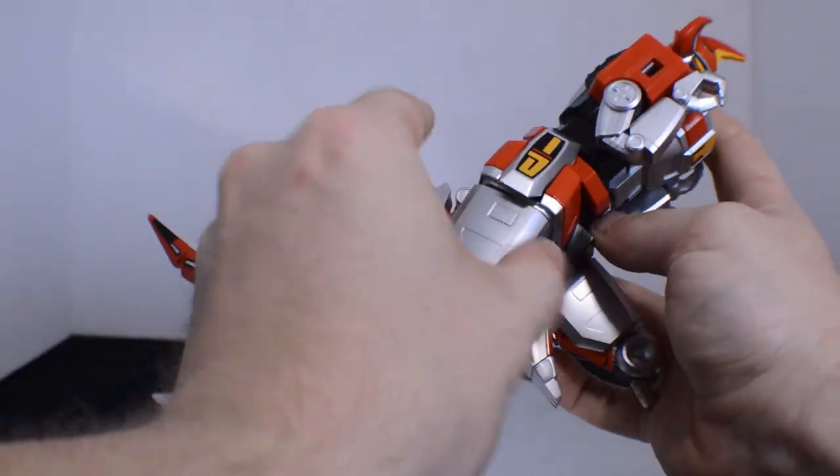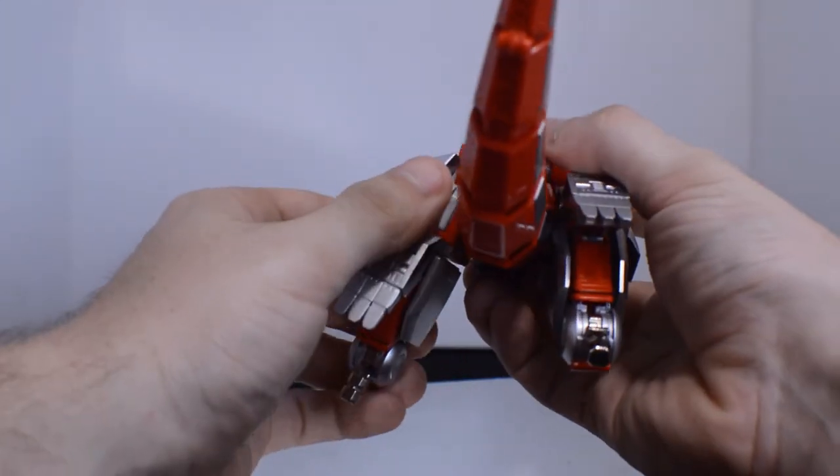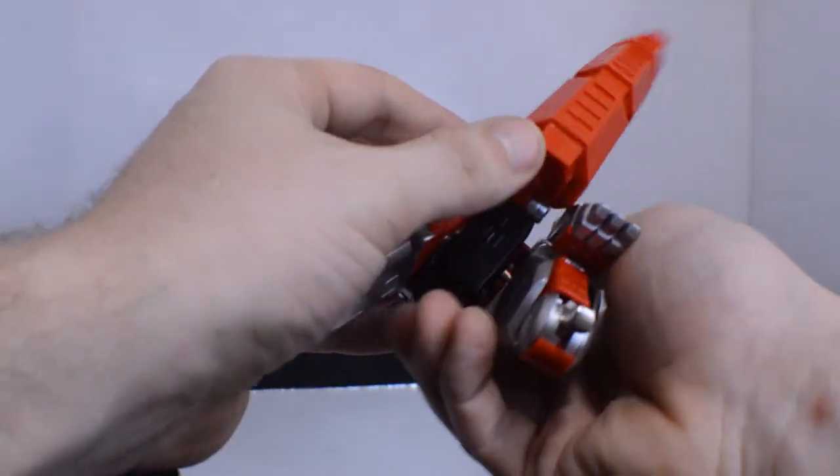The knees will come back, you'll sort of move in that digit again, just like that. The feet will rest. Tail comes out for later and clips back in very securely there.